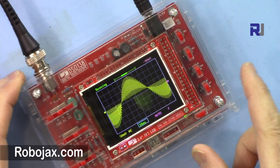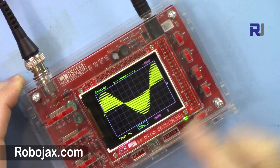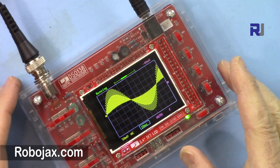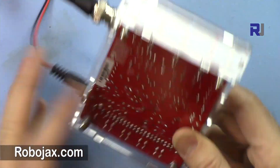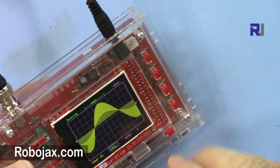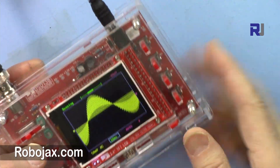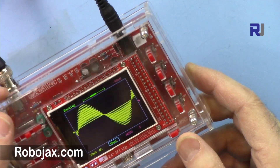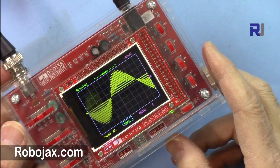Hi, welcome to Robojax. In this video I'm going to show you how you can build this case for the DS0138 oscilloscope. The protection of the case is very important because all the components are exposed and they can get damaged at any time. So this is a nice protection — a nice case. Let's get started.